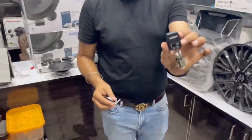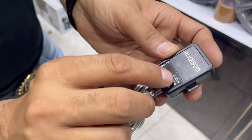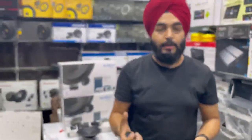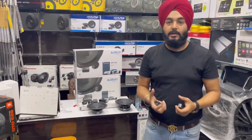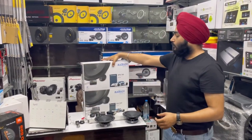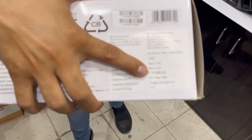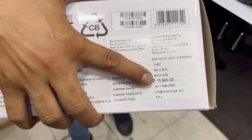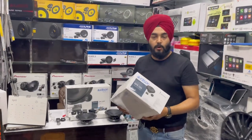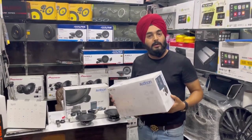Along with the speaker, there is a crossover which allows you to set the frequency of the tweeters — at minus 2 decibels or at zero. We can set the tweeter frequency according to how much power we want from the tweeter, adjustable as needed.